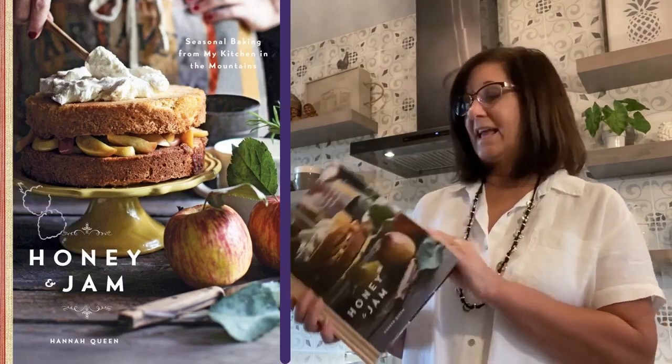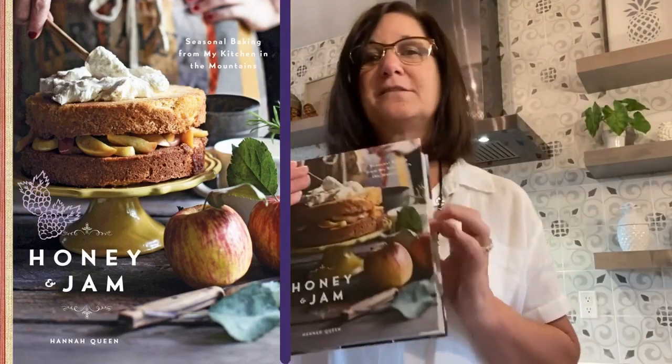Hi, I'm Katherine from Collier County Public Library, and I'd like to share with you a recipe from Hannah Queen's cookbook, Honey and Jam. It's a new recipe I tried, and it's become my husband's favorite. It's blackberry thyme cake with honey goat cheese frosting.